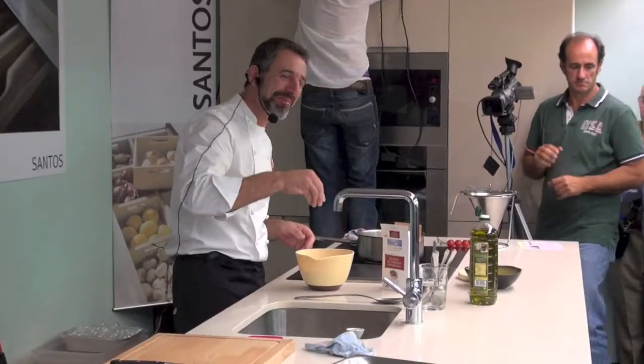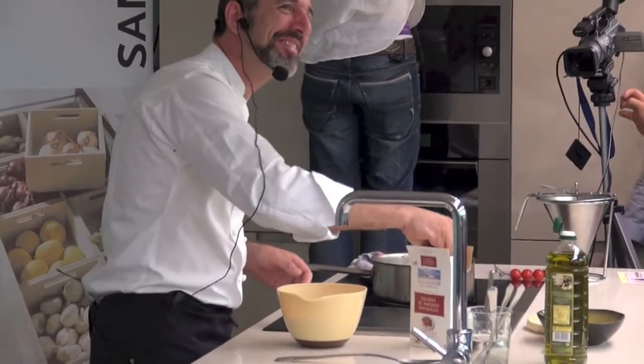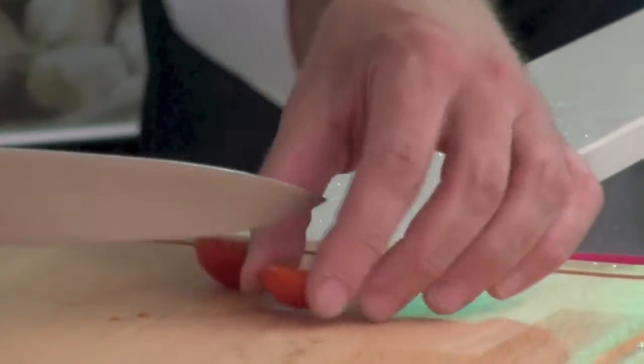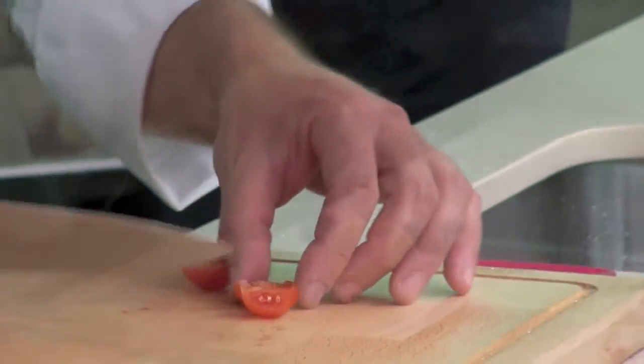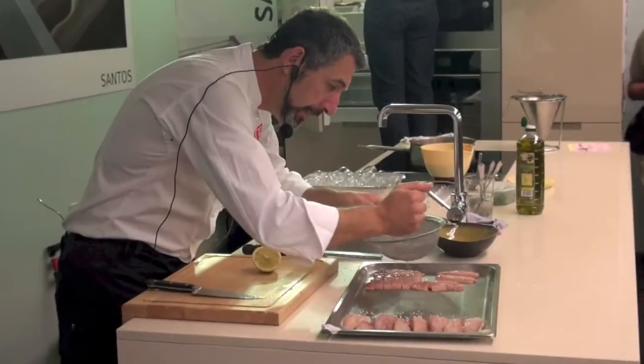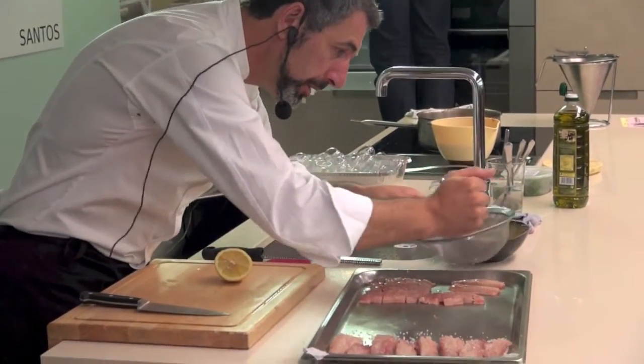Se quita con sal. Parte los tomates cherry en cuatro y seguidamente corta el limón y añade unas gotas sobre la sardina.